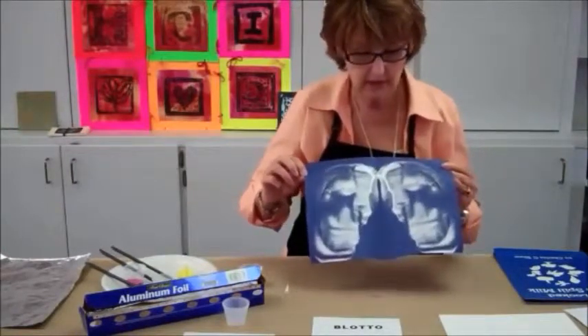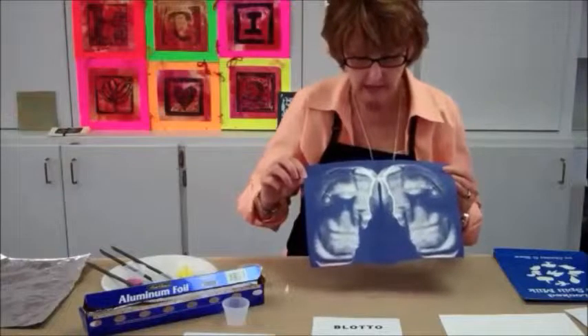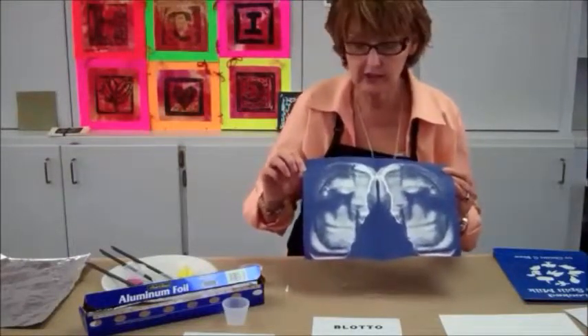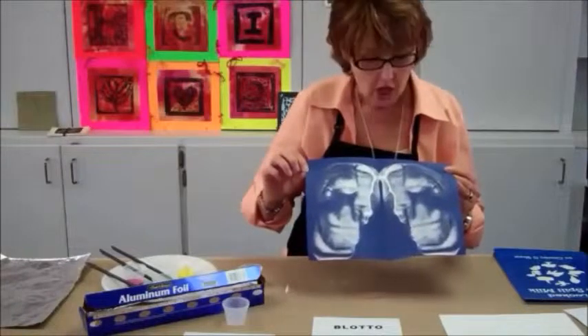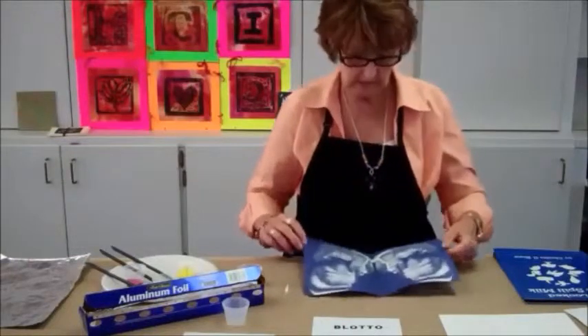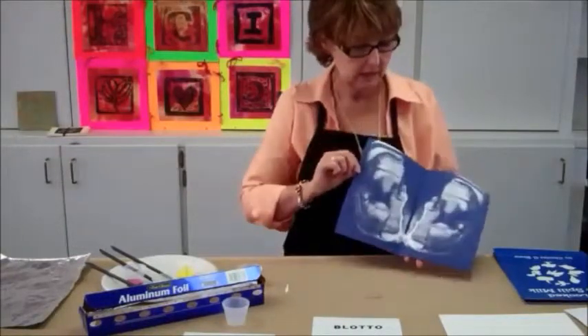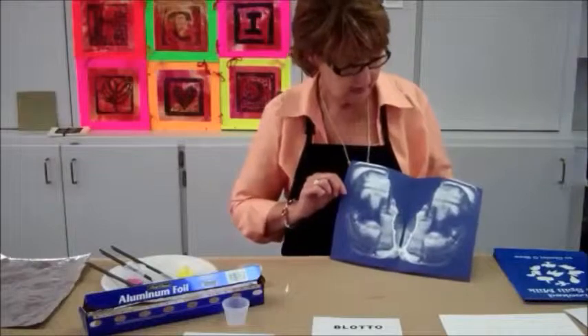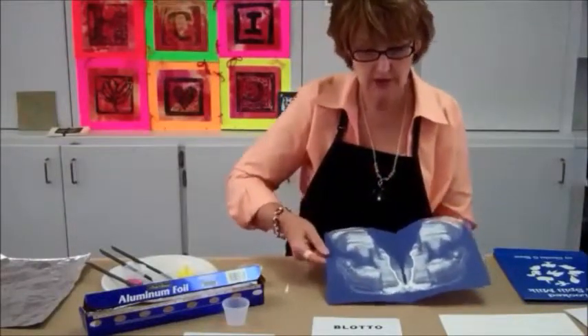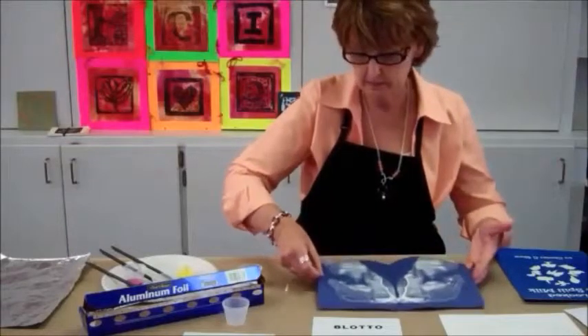And if you notice, the mirror image is working for us. The students can then begin to share with each other and say 'oh no, I spilled my milk' — and then they'll say 'but it's not spilled milk, it's a seahorse!' or whatever they find within their print. So there's a lot of opportunity for exploration of their imagination.